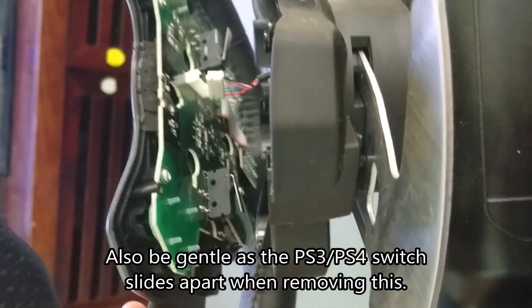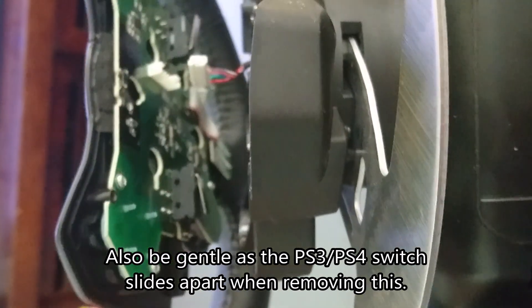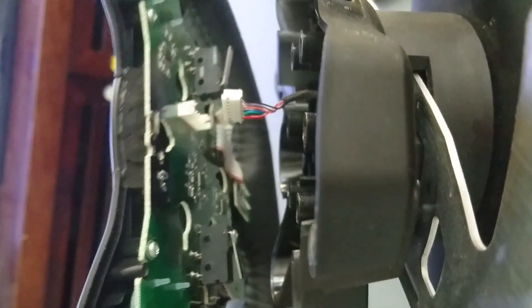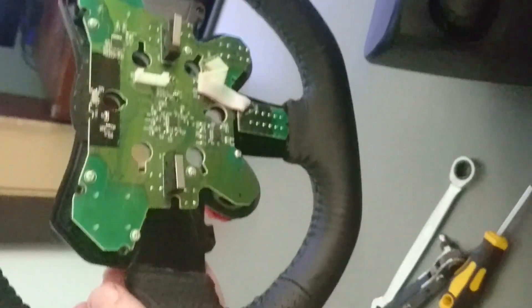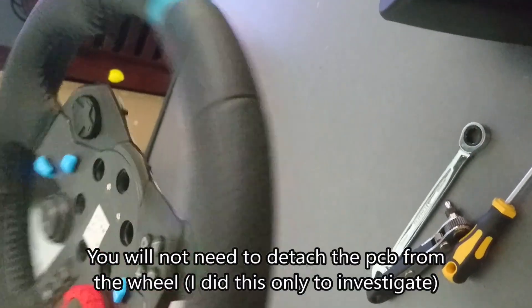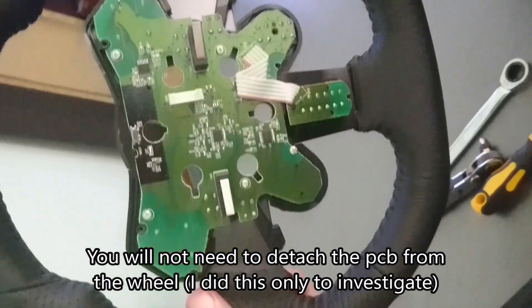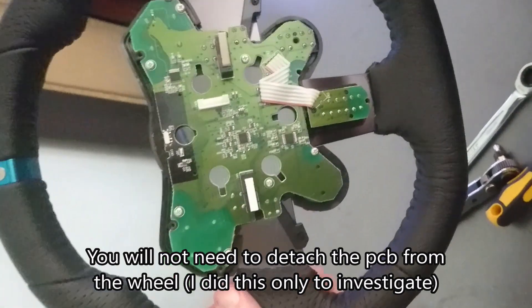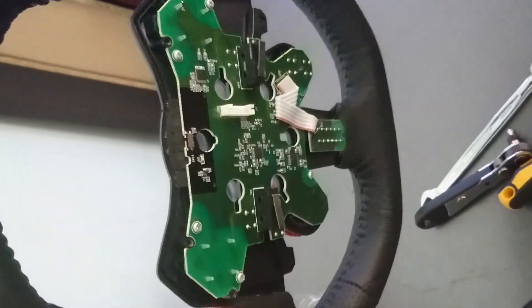Upon removing those six tiny screws and lifting the wheel from the base, the only thing left attached is that one pin connector, which I was able to remove. That frees up the wheel altogether. It looks like it's just a small amount of screws to undo after this to be able to access the PCB.